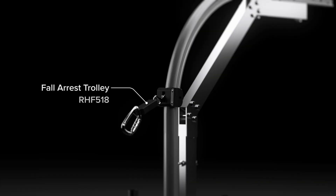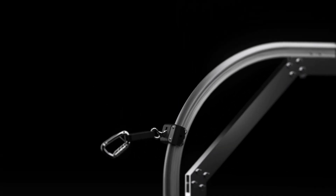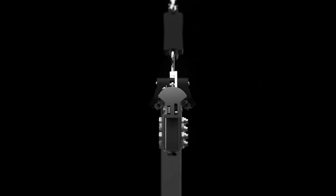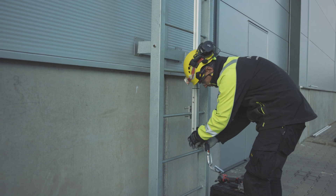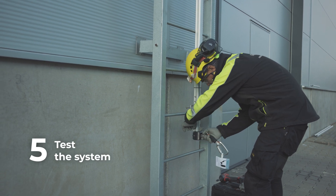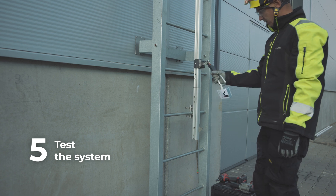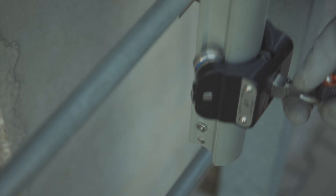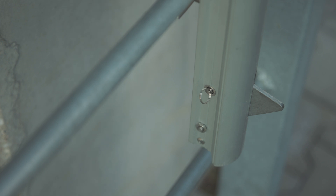The RHF 518 Fall Arrest Trolley Granvia 4 enables the user to attach themselves to the rail system, and its rollers provide smooth movement while climbing up or down. With a mechanical coupling system, it ensures safe movement and instant lock in case of a fall. To ensure proper functioning and safety, it is necessary to test all functions of the Granvia 4 trolley. When inserting the trolley onto the rail, ensure that the arrow is pointing upwards. The tilting end stops should tilt when the trolley is inserted onto the system.